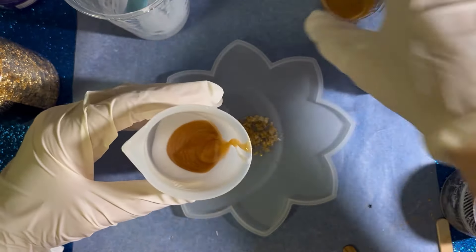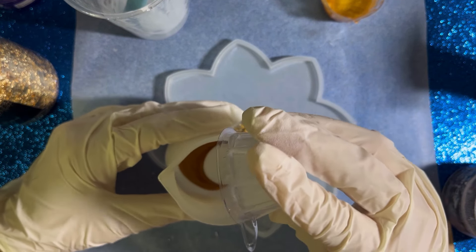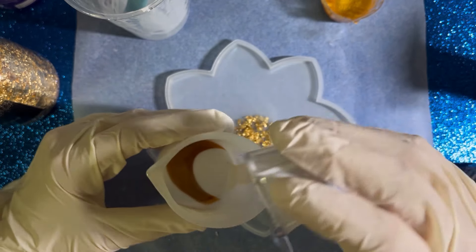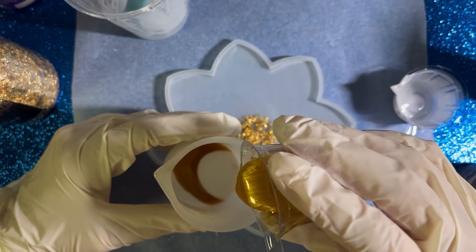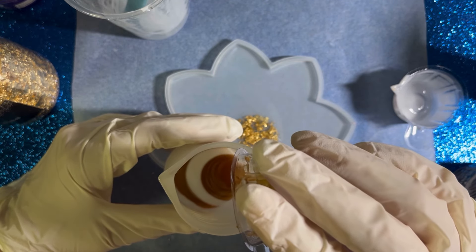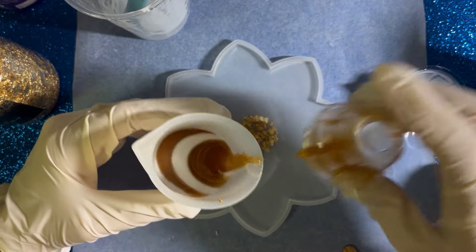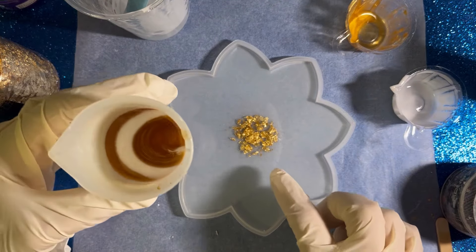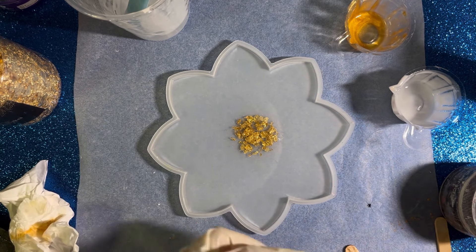I'll pour half of the mica mixture, and then again I will pour the whole white on top — let's see if I can create some petals like this. And the rest of this goes in as well. Now of course I have to pour it into a piping bag. I'm thinking now I shouldn't have added the gold flakes because the mica powder is already gold, but let's see.